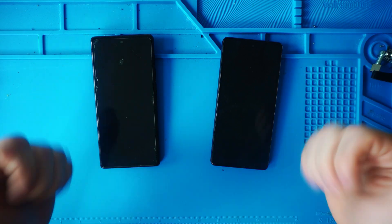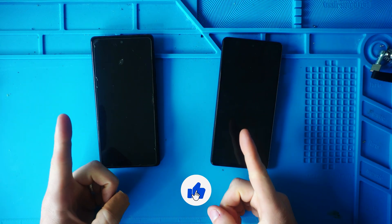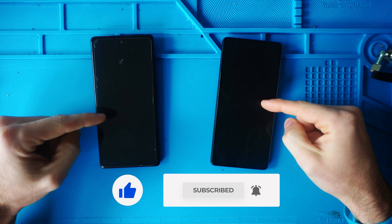Thank you guys so much for watching. If you haven't already, please give the video a thumbs up. Subscribe so you don't miss another video and let's get into the data transfer.